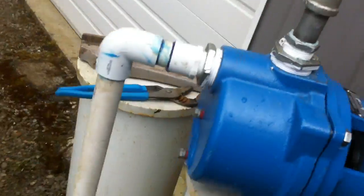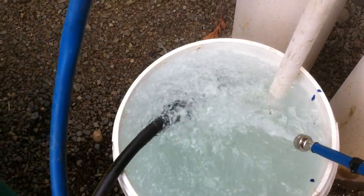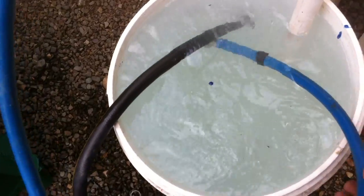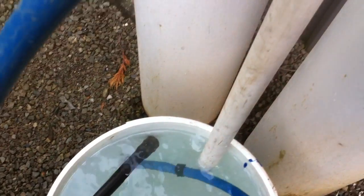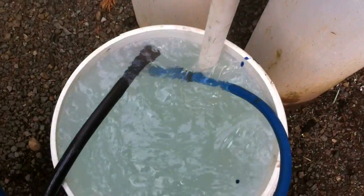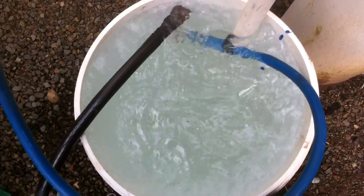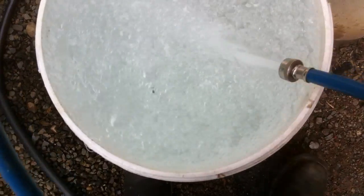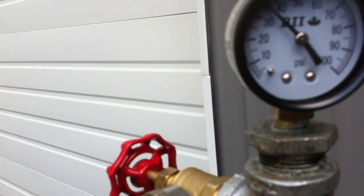About 35, 36 pounds. Pumping water. Hose wants to come out. Got this hose wide open. It's fluctuating between 37, 38 pounds.